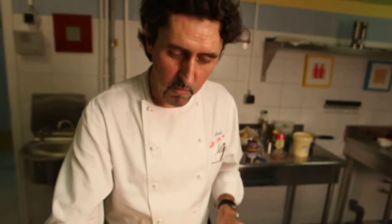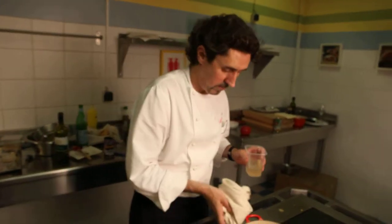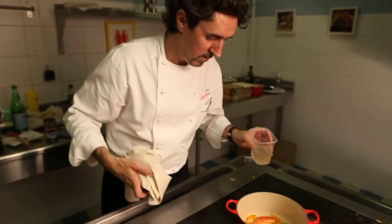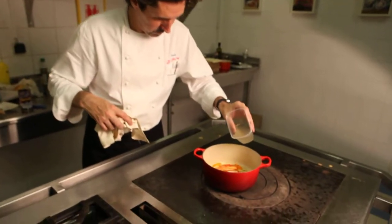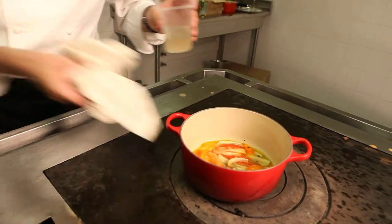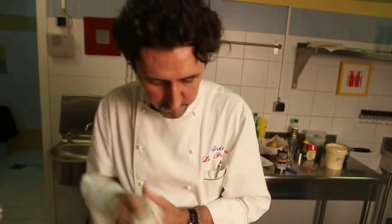Then we have to add a little bit of chicken stock or beef stock, okay? And the sauce is going to be made with that. That is a nice and quick process, okay?